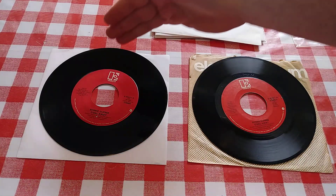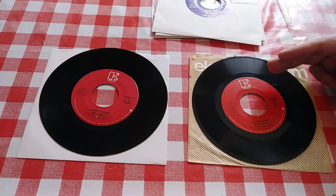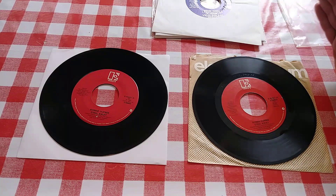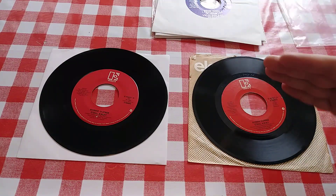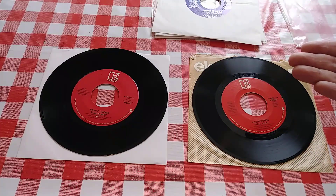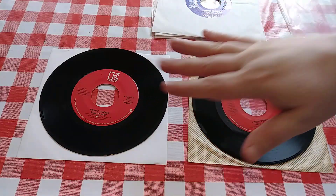So I haven't really pointed it out yet, but this is the vinyl version of this, and this is the styrene version. Some of you, if you're 45 collectors, have probably picked that up just by looking at the video. You didn't have to touch the record, because another thing about polystyrene versus vinyl is that the light on the grooves has a different look - the grooves almost look like they're raised up above the surface on polystyrene, whereas on vinyl they're kind of sunk down in. It just looks different.